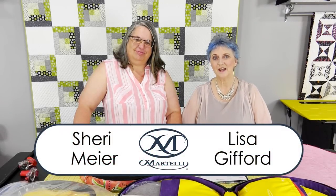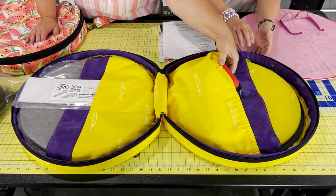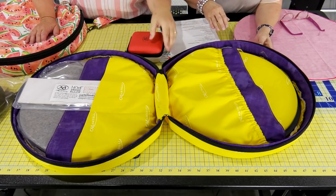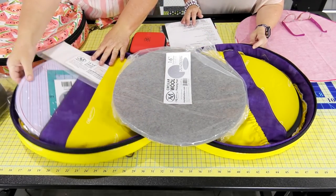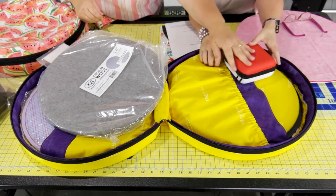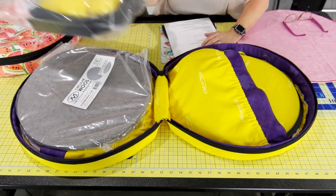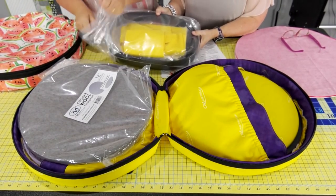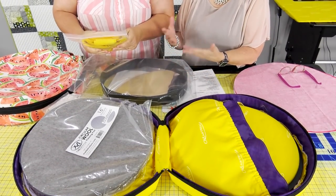Hi, Lisa and Sherry here, and today we're going to introduce you to the Zippa bag designed by Sherry Meyer. Today we're going to talk about this Zippa bag — it holds all your items for your roundabout, your cutters, your wool mat, everything you would need. You can get this in two ways: with material, or as a kit with all the hardware to make it, the instructions, and all the amazing fabric.